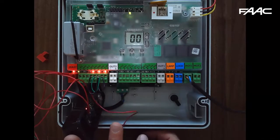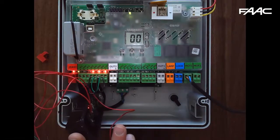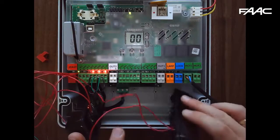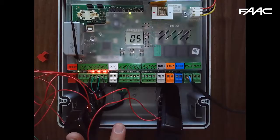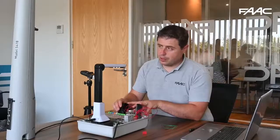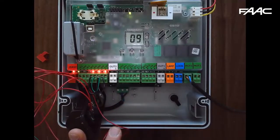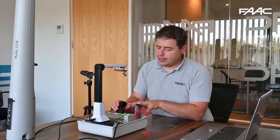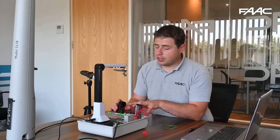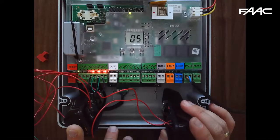You can see on the side the red light comes on because the beams are no longer seeing each other. When a command is given, the gate opens. If the beam is broken and then restored, the gate carries on opening — these beams are set as opening/closing safety circuits. The gate will go all the way open, show 04, wait 5 seconds, then start to close.